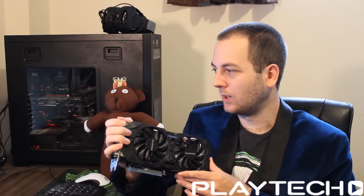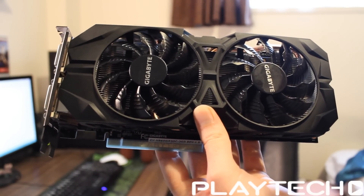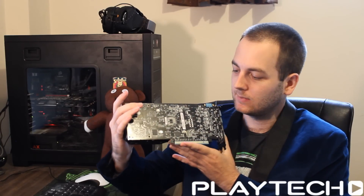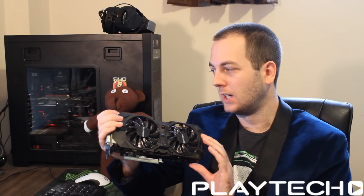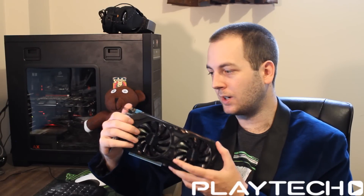This card doesn't have the GPU Gauntlet that the G1 Gaming does, so the GPUs aren't as binned in theory. It has ultra-durable VGA for lower GPU temperatures and better overclocking potential — just upgraded components for cleaner power delivery. There's no backplate on this one, unlike the G1 Gaming. There are a lot of similarities to the G1 Gaming but it's a slightly cut-down version. It comes in at 43mm tall and 257mm long, so it'll fit in absolutely everything. The G1 Gaming is quite a long card, so this will definitely fit in all mid-towers, no worries. Width-wise it's 114mm, and I think it would even fit in some mini-ITX cases.